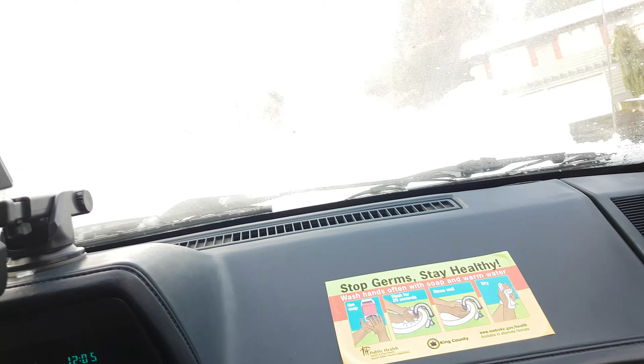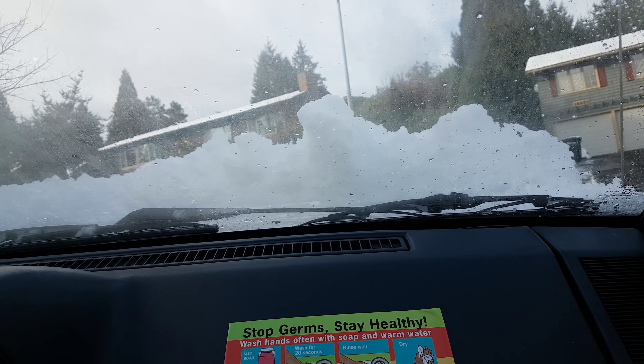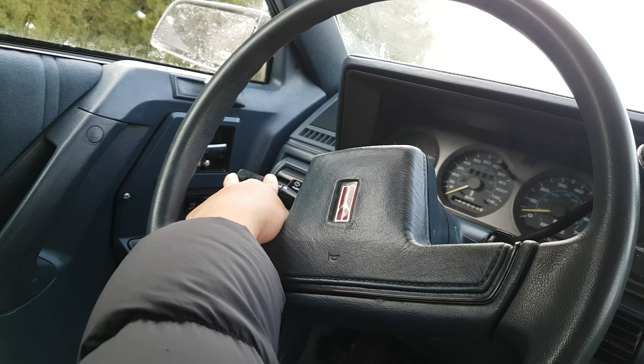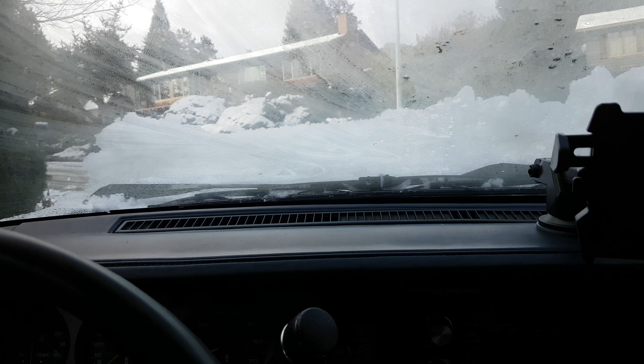It's possible that there's no cover over the wiper, and maybe I forgot to turn it off last time I parked it. So when I started it, it might have burned the motor or something.